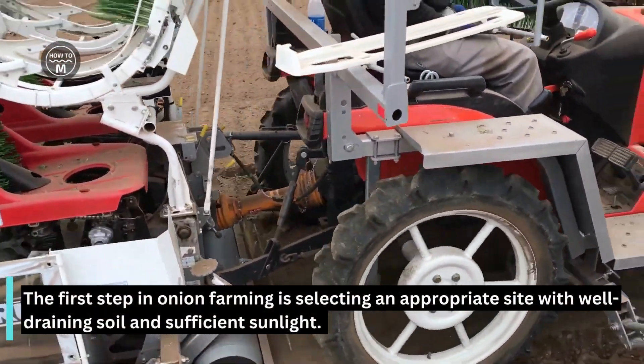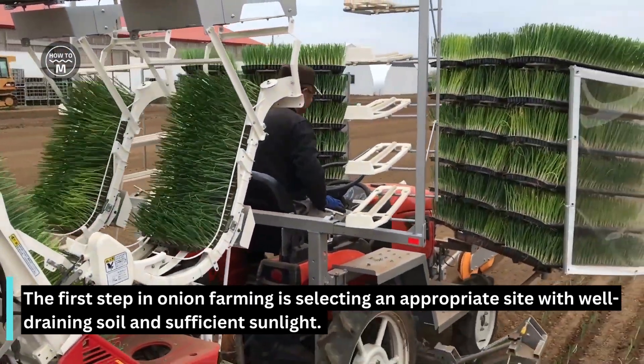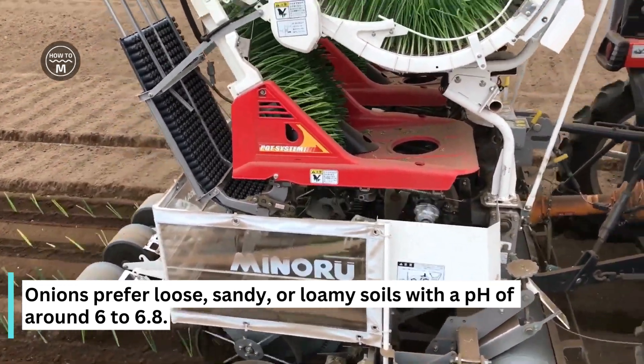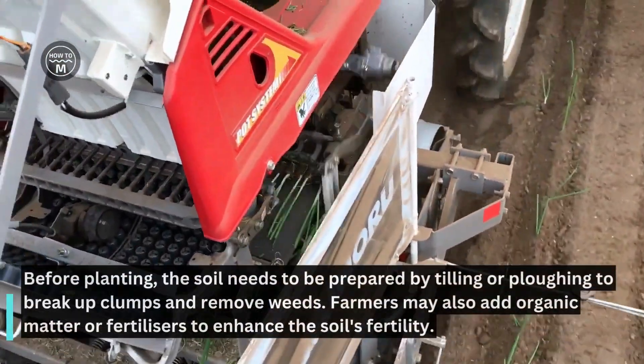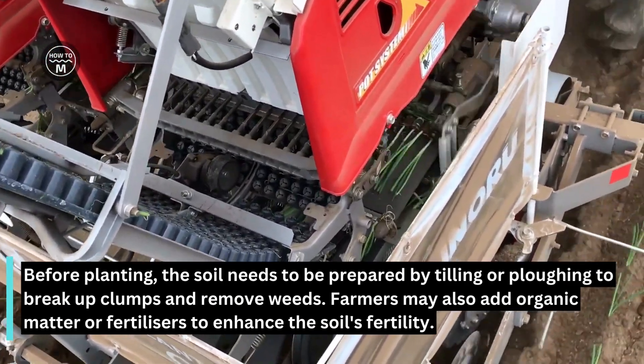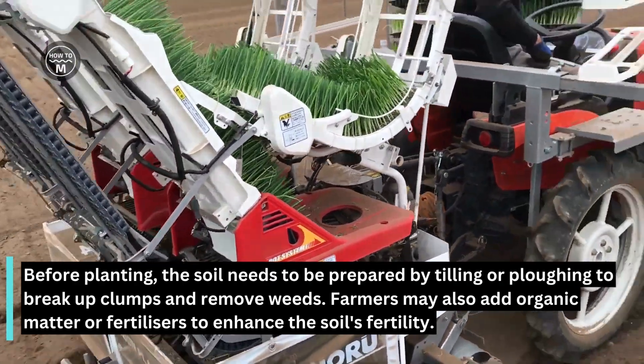The first step in onion farming is selecting an appropriate site with well-draining soil and sufficient sunlight. Onions prefer loose, sandy or loamy soil with a pH of around 6 to 6.8. Before planting, the soil needs to be prepared by tilling or plowing to break up clumps and remove weeds. Farmers may also add organic matter or fertilizers to enhance the soil's fertility.